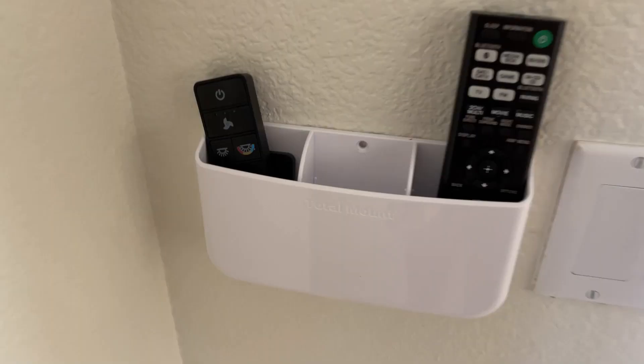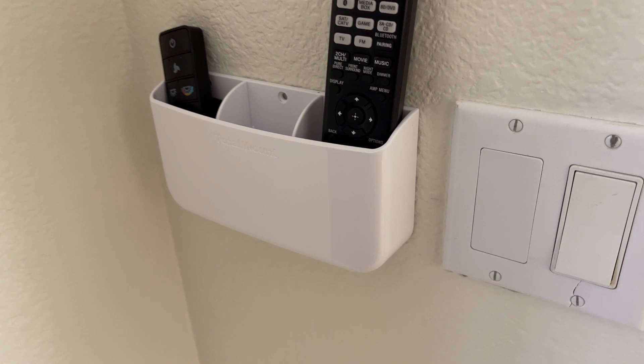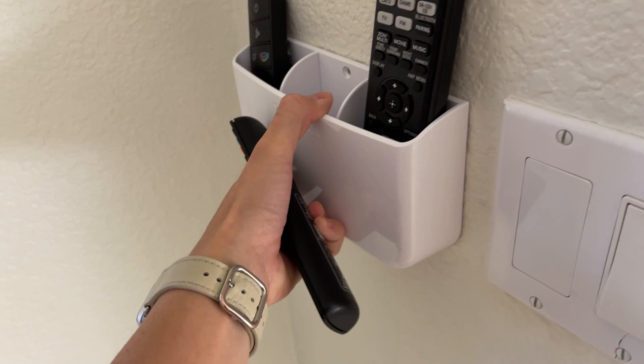As you can see, we're using the adhesives. And like I said, very strong — it's holding all the remotes, no problem. I can even pull so you can kind of see how strong these adhesives are.